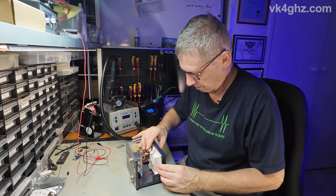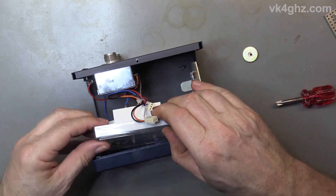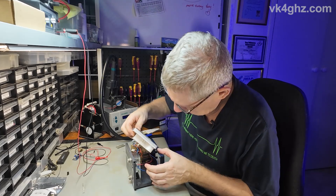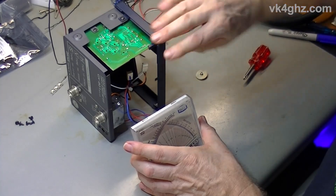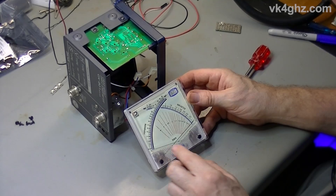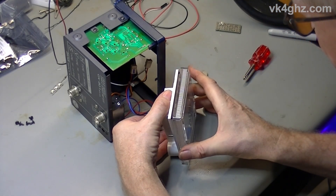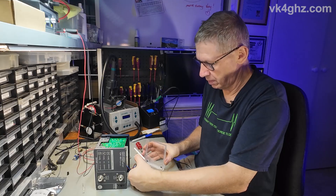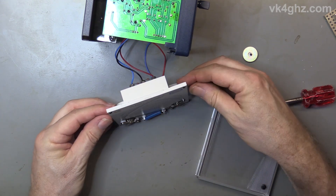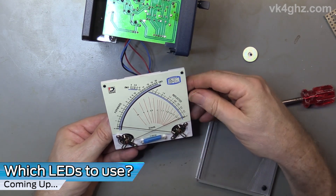With that gone we can carefully just pull it out like that, and you can see the incandescent lamp back behind here. So we'll carefully remove the front of the meter. Just remember when we put this back on, these two little adjustment pins here need to go back into the movement adjustment, so just be really careful you don't touch the meter movement at all.